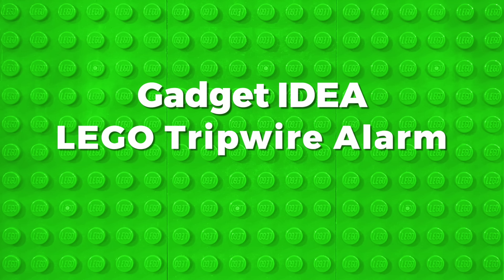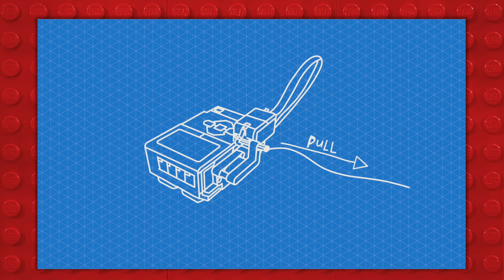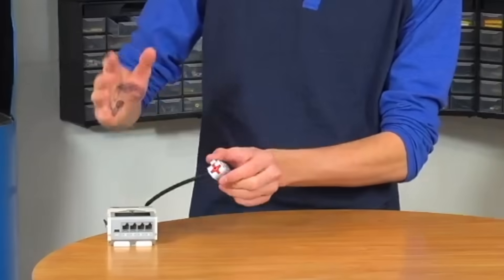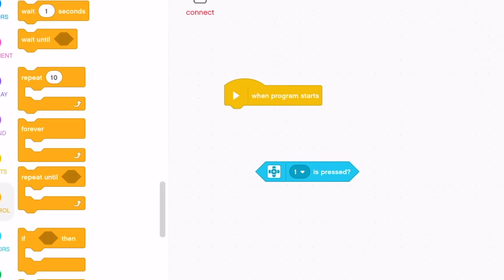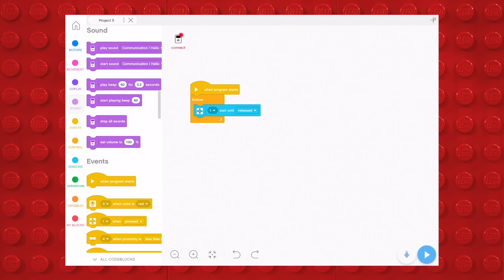Next we're going to build a LEGO tripwire alarm. We're going to use a Mindstorms EV3 and a button sensor. We're going to put this on one end and attach a pin to a string right here — the string will be attached somewhere on the other end. And when someone trips the string, this thing will be released and it'll go pew pew pew pew. Now we can program this using our iPad — when the program starts, we use a forever block, wait until released, and then add a sound block.